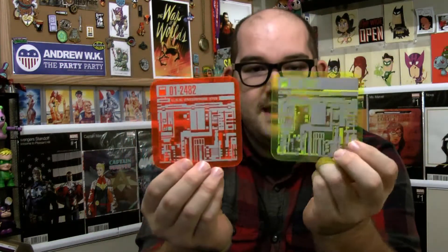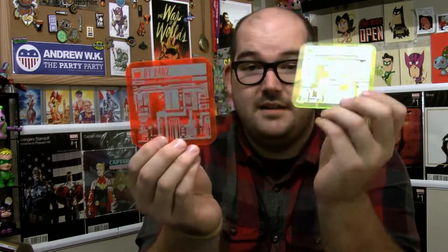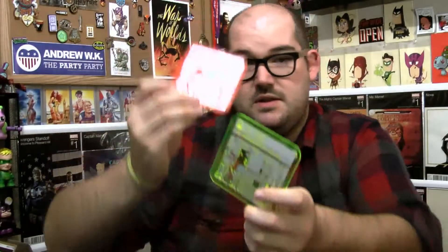We have a Star Trek: The Next Generation item. It doesn't say what this is, but these are cool. These are coasters, but they are also like the screens from Star Trek: The Next Generation — the screens they would stick on the board, like on the wall. These are cool looking. There's an orange one and a green one. There are only two, but these are probably the nicest coasters I've ever gotten in a box. They've got little rubber grips on the bottom, which keeps them in place. They're nice, sturdy plastic. These are awesome.